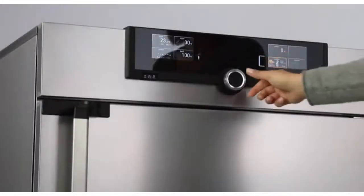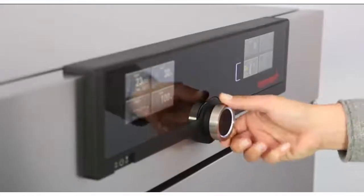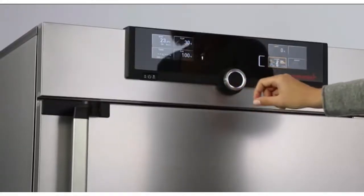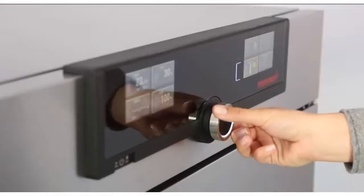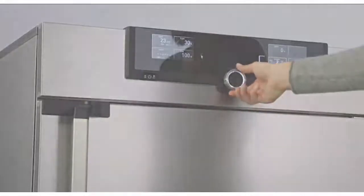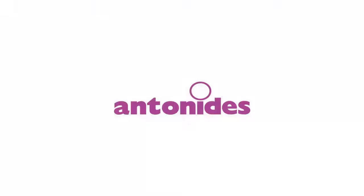In the right display you can, for example, set temperature monitoring or apply specific parameters such as CO2 and humidity. And go.